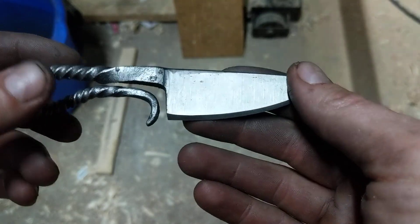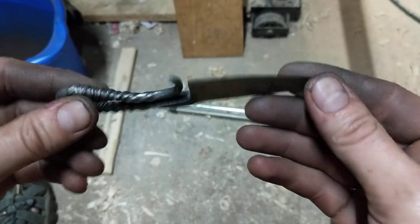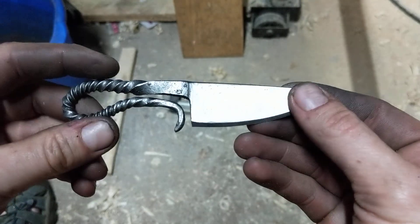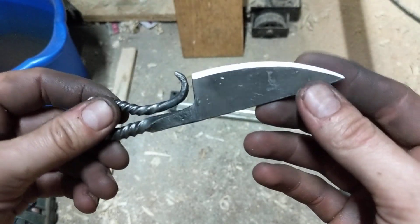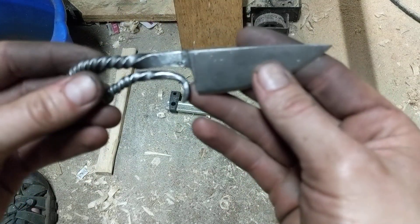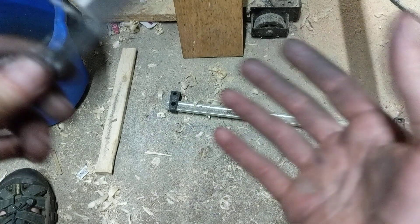Thank you very much for watching. I really hope you enjoyed it and learned something — that you can forge a beautiful little knife like this from mild steel. You don't have to go out and buy high carbon blade steel. People will say it's a waste of gas to carburize something, but — oh yeah, I forgot to explain how I did this.